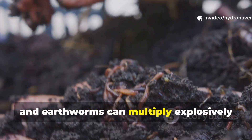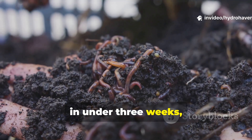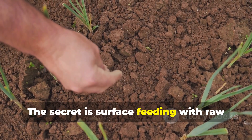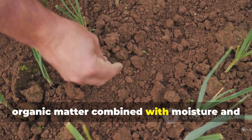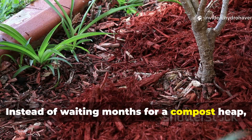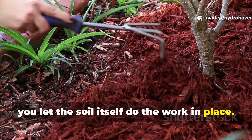Bacteria, fungi, and earthworms can multiply explosively in under three weeks, transforming hard dirt into dark, crumbly, living soil. The secret is surface feeding with raw organic matter combined with moisture and microbial inoculation — instead of waiting months for a compost heap, you let the soil itself do the work in place.